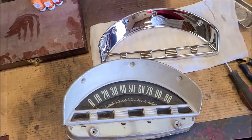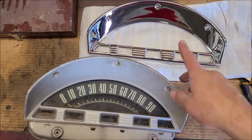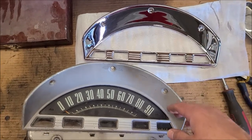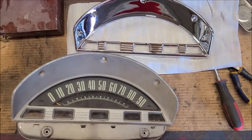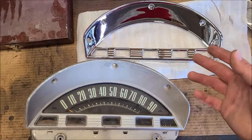Working on replacing the original speedometer cluster bezel with a new chrome one, got that from Mid-50s. Always wanted this as a kid because I've had this truck since I was 10 and I always wanted a chrome bezel, so I'm finally gonna get one. The trick is figuring out how to install it since I've not done that before.